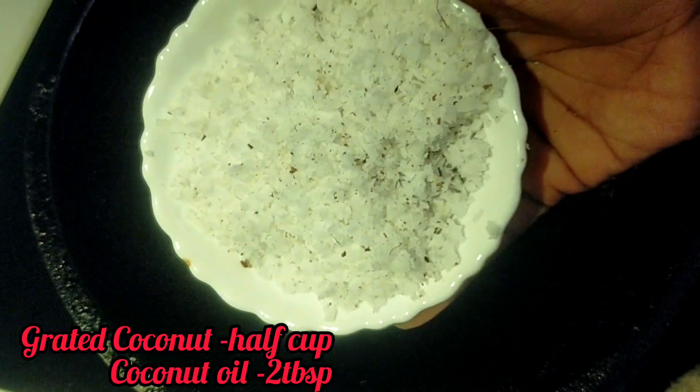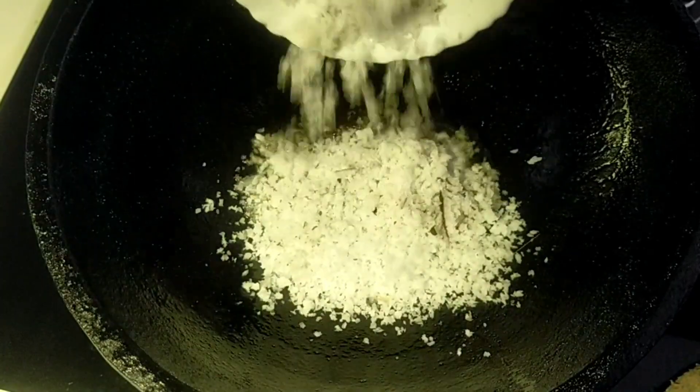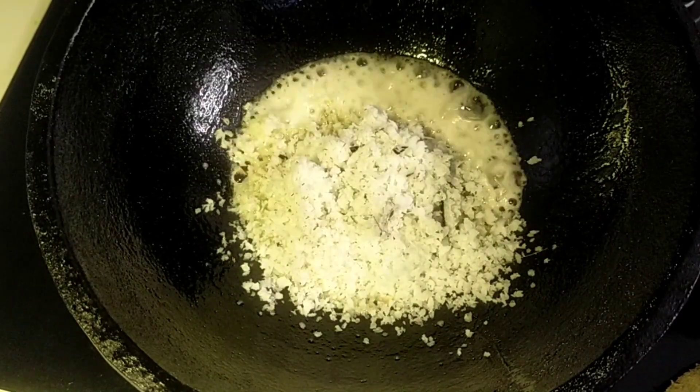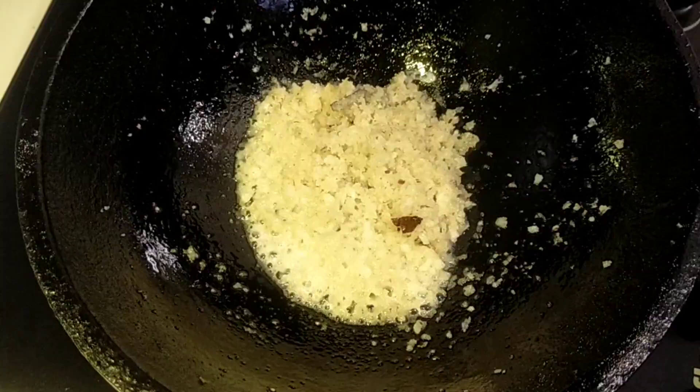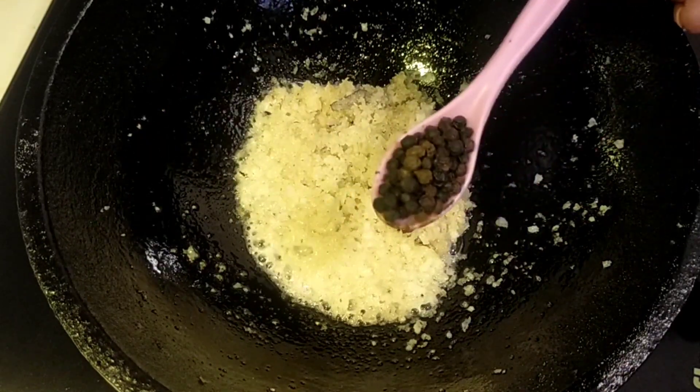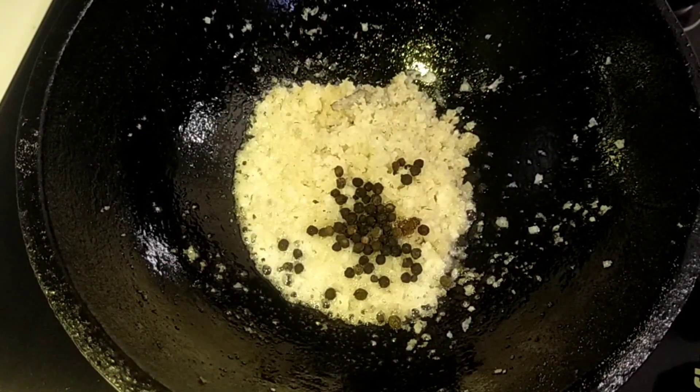We will put a 300g onion in 2 tablespoons. Turn through sunflower oil — we will create a bit of color for us. Put 2 teaspoons.